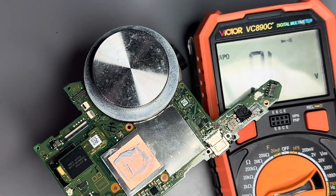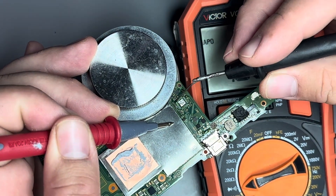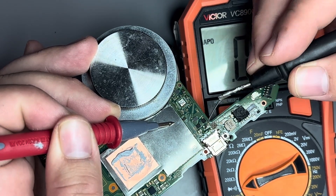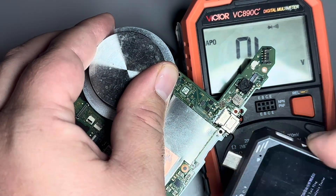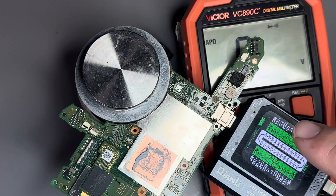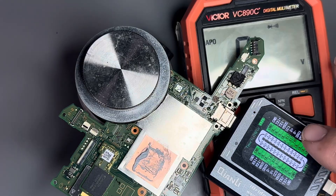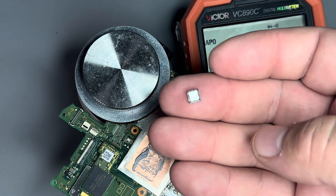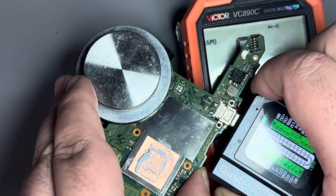We'll come back in with the multimeter, red probe on the ground, and test that capacitor — and sure enough, we have no more short. If we go down to pin 5 again, we've got nothing. We can also verify it by plugging in our tester, and it shows open line on CC1 now because we've removed the circuit — but the ground is gone, which means there is an internal short on this chip. I'll just need to install a new one.